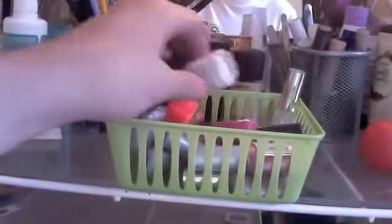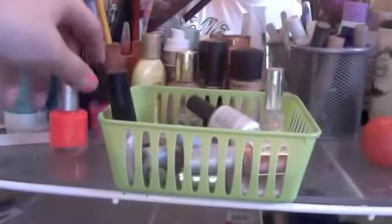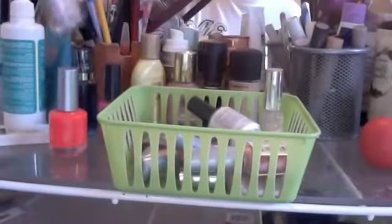I started out with nail polishes because I like nail polishes. I have pink, some orange, and this fun little curly one. I have a lot of whites.